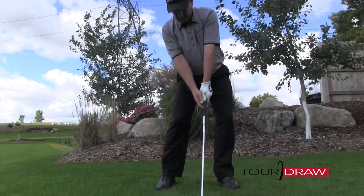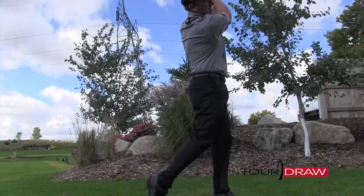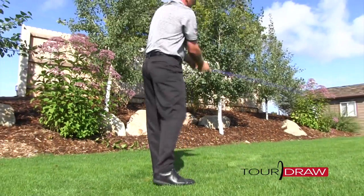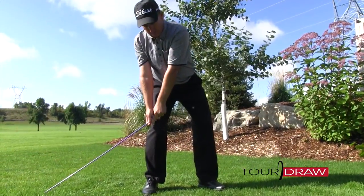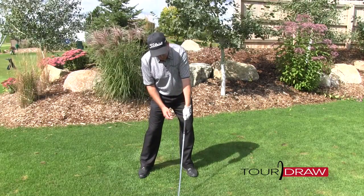We're going to talk about something that you can do with your lead arm that is an easy thing to do and fixes that slice right away. If that doesn't work, we've also got something with your trail knee — a simple drill, one of my favorites that I share with all my golfers who slice. And last but not least, we're going to talk about the handle and what we should be doing with the handle.